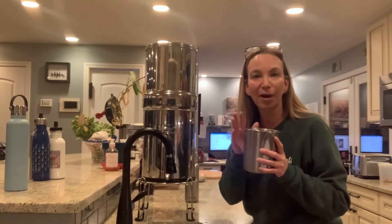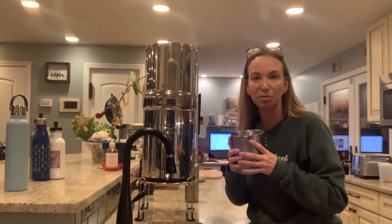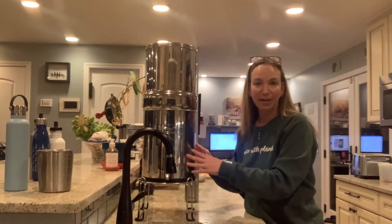I have a stainless steel cup here that collects any extra water I don't use, and I use it to water my plants. That's an eco-friendly tip for you!